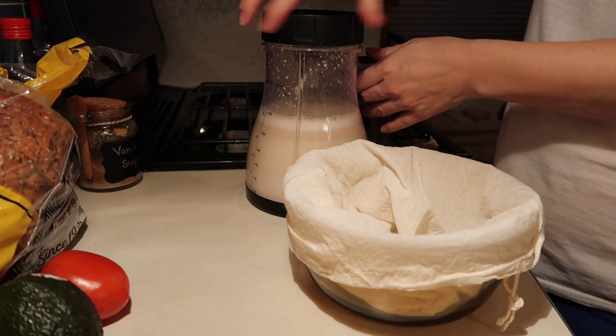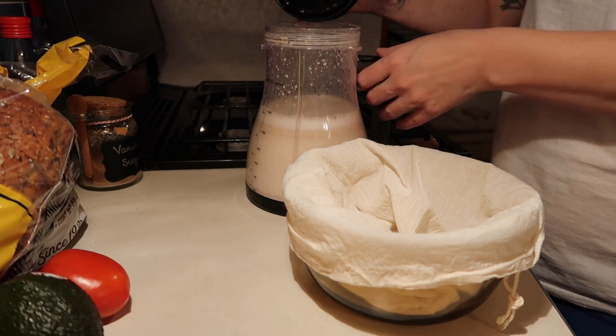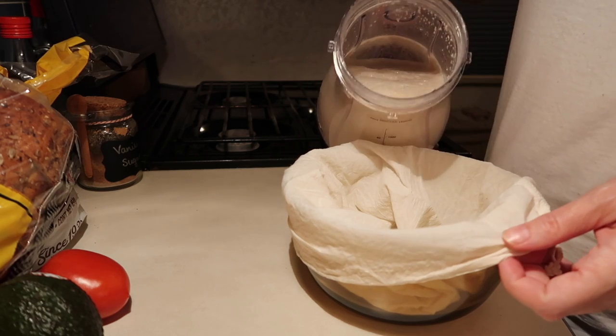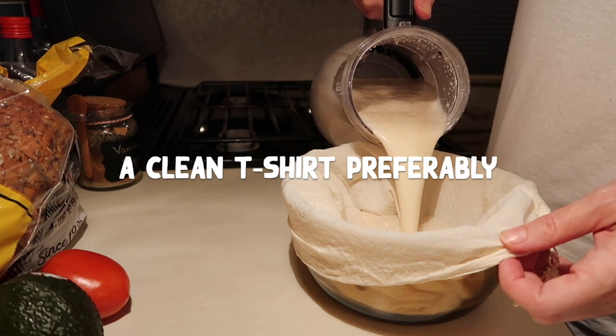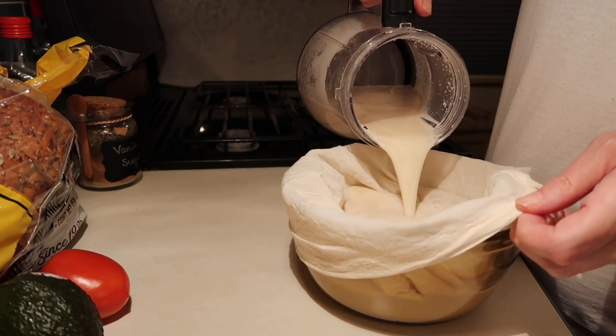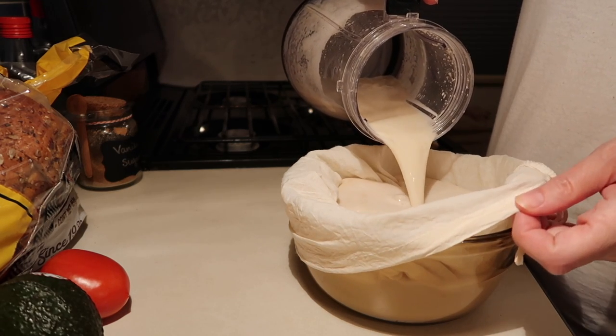Line the bowl with a nut milk bag and then pour the mixture in slowly. If you don't have a nut milk bag, you could also use a cheesecloth or an old t-shirt. Also, if your nut milk bag doesn't have very fine mesh, you might have to double strain the oat milk mixture.